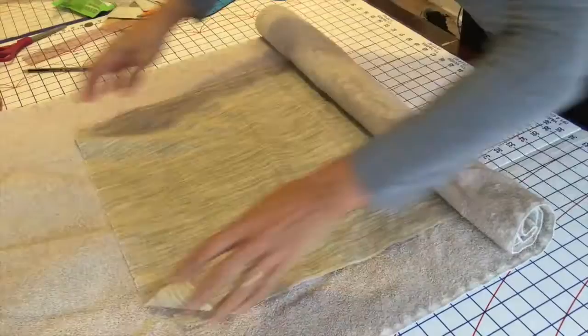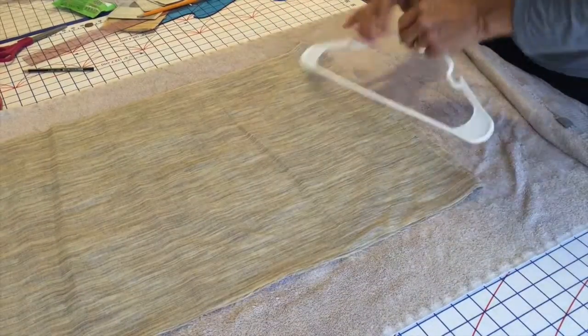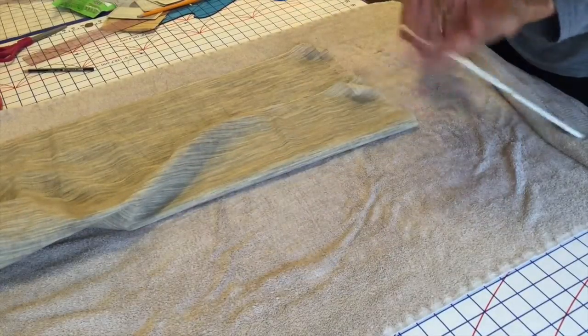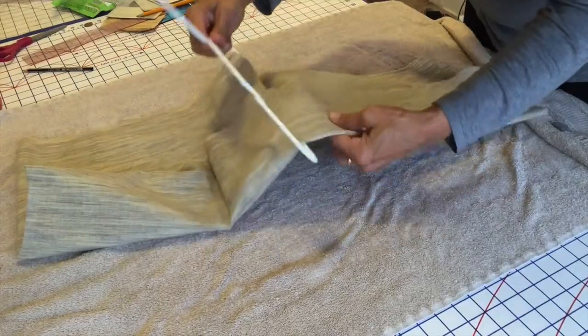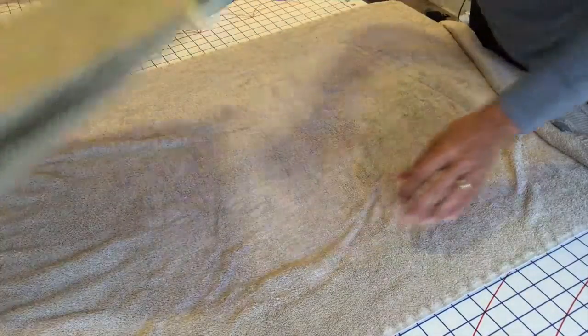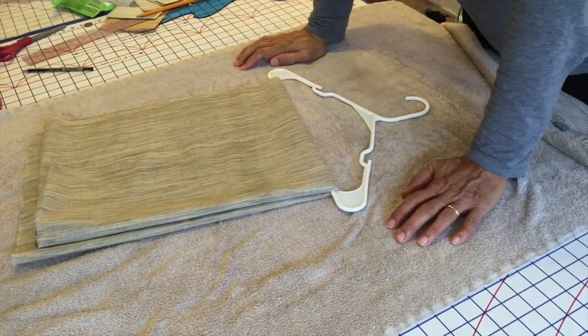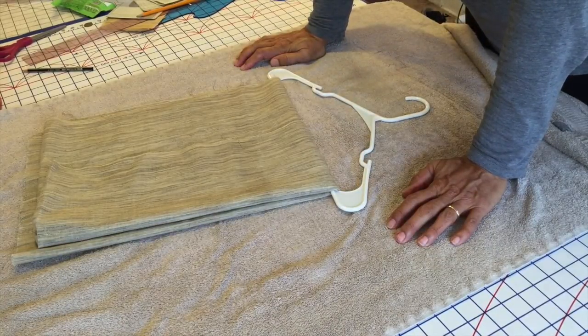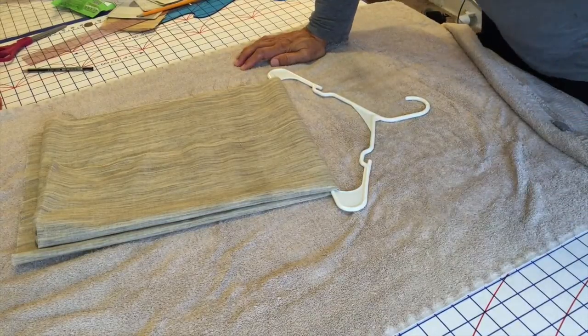After you get the excess water off, you just place it on a hanger to dry. I usually do all my interfacing at once and then just let it all dry so it's all prepared and I can use it at will.